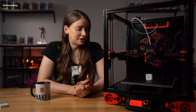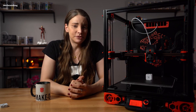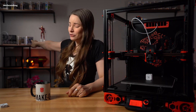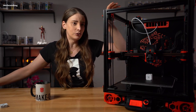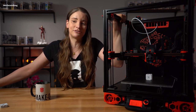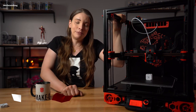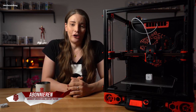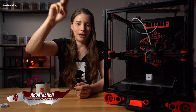In diesem Sinne, ich hoffe, euch hat das Video gefallen. Wenn ja, würde ich mich freuen, wenn ihr einen Daumen nach oben gebt. Wenn ihr den Kanal noch nicht abonniert habt, würde ich mich auch freuen. Denn es kommt noch der Voron Zero – ein- und zweimal. Es kommt noch der Tutulino mit einer Übergabe an die Schule. Es kommt noch der große Bruder von dem hier – das hier ist Version 2.2. Die Version 2.4 ist draußen, und die 2.4 habe ich mir jetzt in 300 mm statt 250 bestellt. Es wird noch viele Projekte geben. Alles Gute, bleibt gesund. Happy Printing!